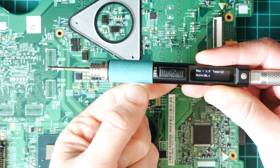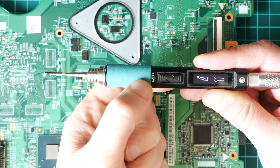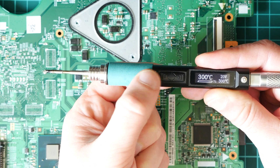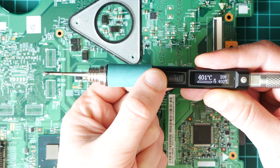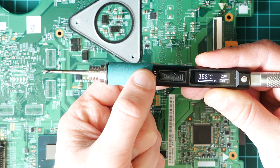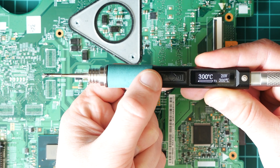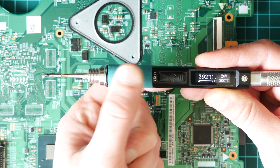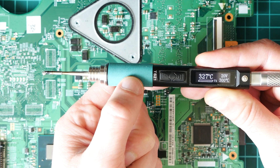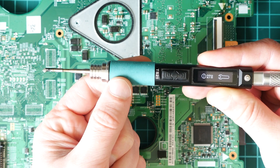To heat up, short press the A button — it will turn on the heat, and then you can press A again to toggle between different temperature settings. If you press and hold the A button while heating, you can see the revision number, temperature, and voltage. Press and hold A to go to boost mode. Boost mode is currently set to 400 degrees, which is an awesome feature.